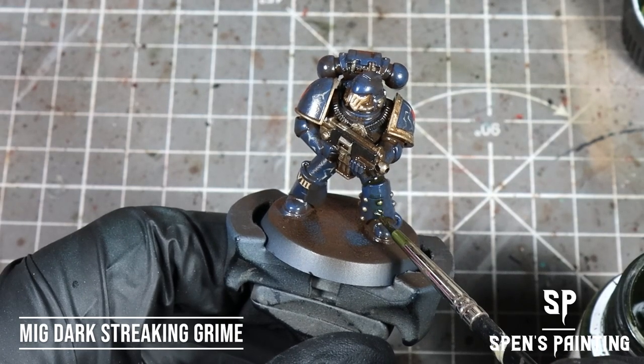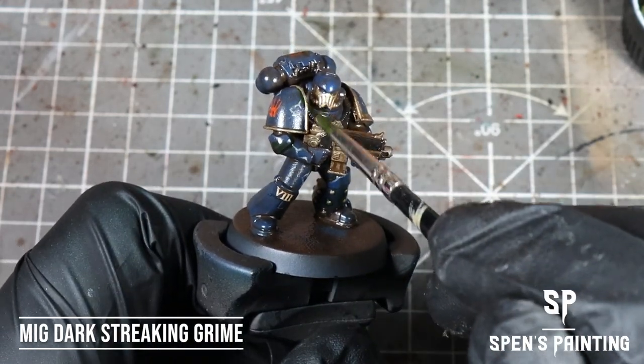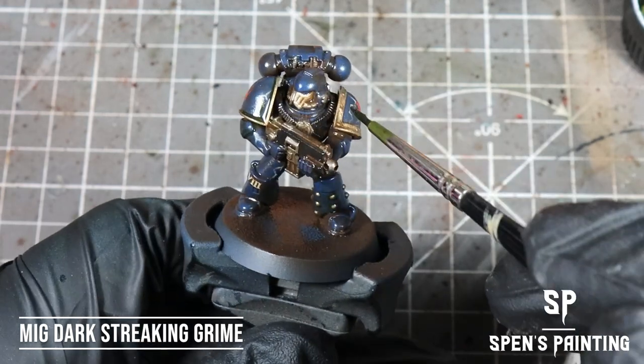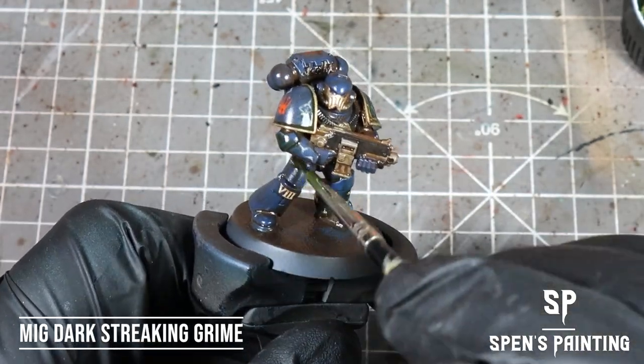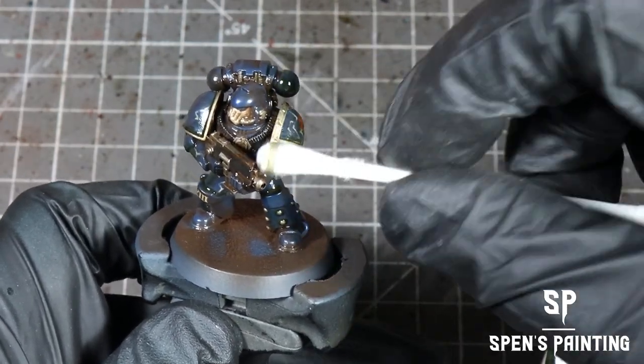To add some variation to the grime, we're going to use some Dark Streaking Grime again by MIG and just splash this onto different areas of the model. And again, we're going to mop up any excess with a cotton bud.